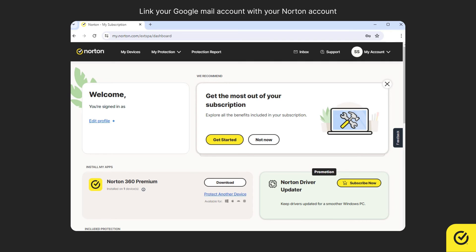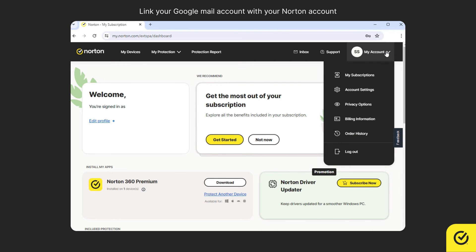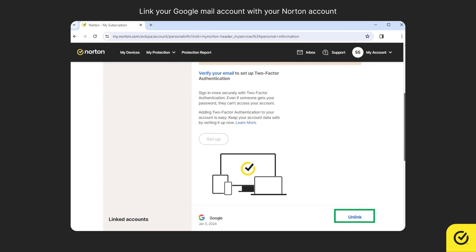If you wish to unlink your Google and Norton accounts, you can go to the Account Settings page under My Account and use the Unlink option.